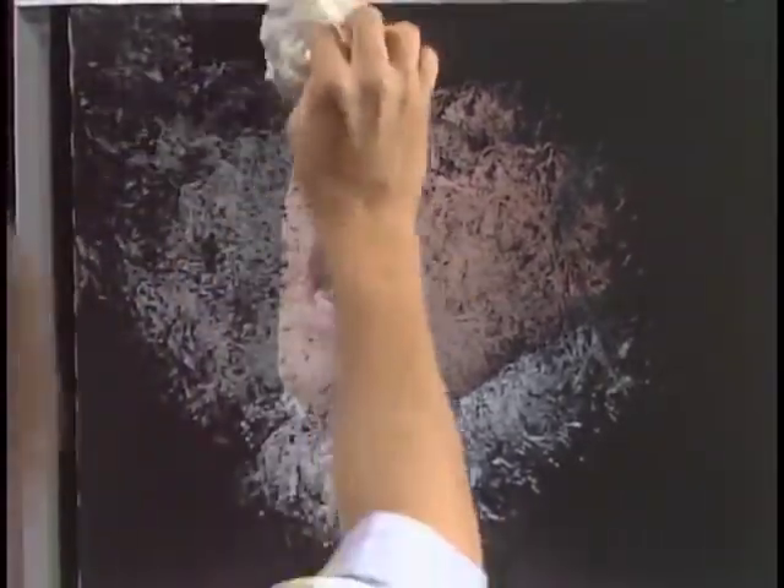Outward, outward. There. Isn't that fantastic? These colored gessos are just unbelievable. They do wonderful things for you. They open whole new doors of imagination.